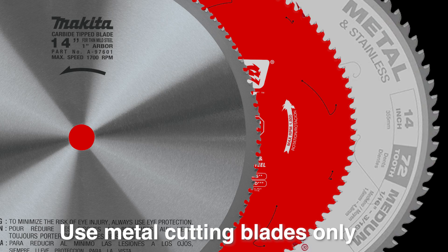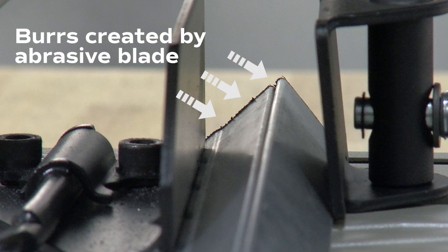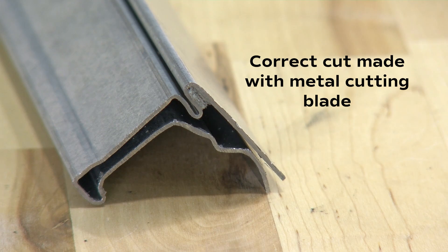We recommend a metal cutting blade to cut the flange. Never use an abrasive blade, as heat from the cutting process can melt the mastic and leave burrs, creating corner insertion problems. Cut the flange with the spine pointing up to prevent chips from falling into the mastic, creating seating problems.